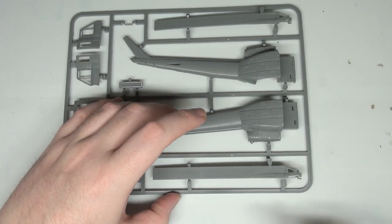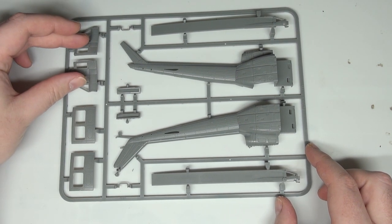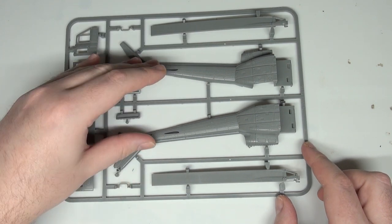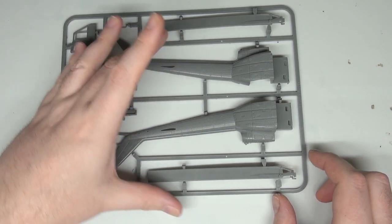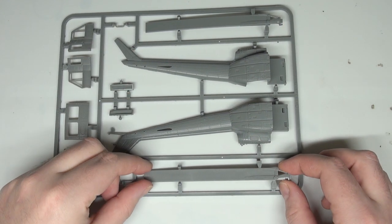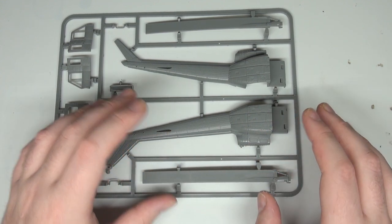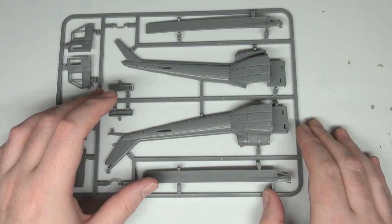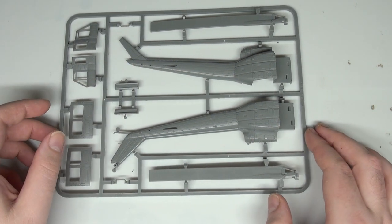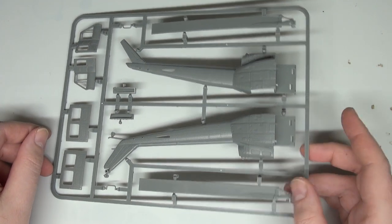Our last sprue is the rest of the body: our doors, cockpit sides, tail, tail boom, where the tail rotor goes, and the massive blades for the main rotor. These are huge, very substantial pieces of plastic. Hopefully that rotor assembly is nice and stable, otherwise we're going to run into problems with the parts being quite heavy and a little cumbersome given the amount of plastic used in construction.